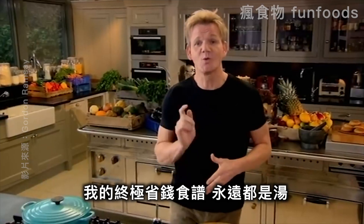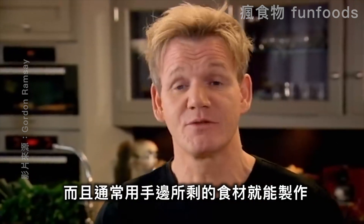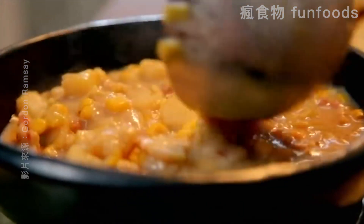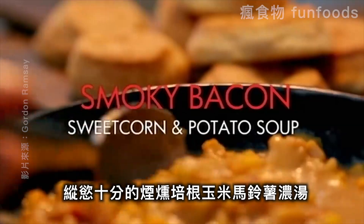The ultimate thrifty lunch would always be a soup. Soups are really versatile and great for using up ingredients you've already got. But best of all, I absolutely love them. This is one of my favorites: a comforting smoky bacon, sweet corn and potato soup.